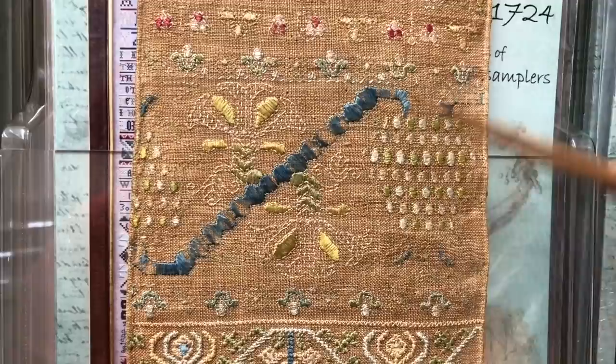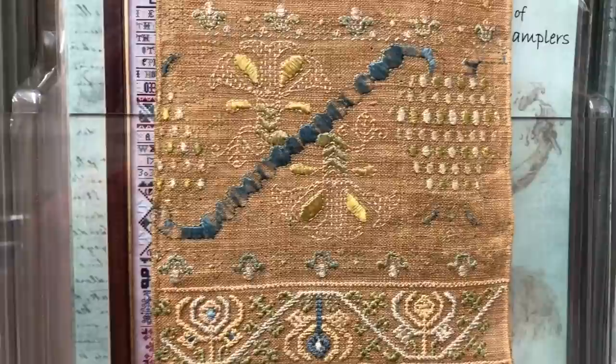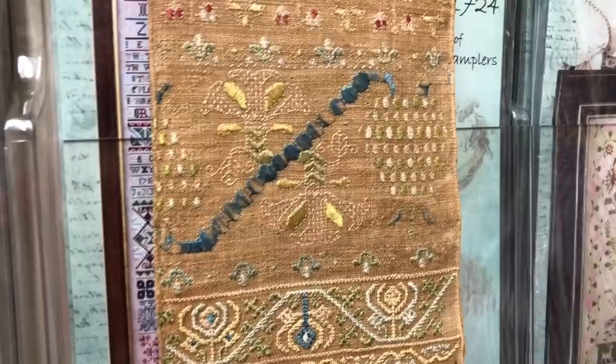Her sampler is becoming more technically challenging. We really see a progression of sophistication as we go down, which is interesting in its own right. With band samplers, it was a learning exercise that progressed in difficulty — this little girl, as she was stitching her sampler, was learning and getting better and more adventurous. And here we come to Montenegrin stitch.